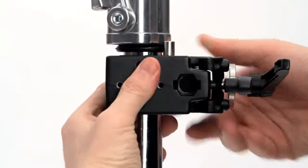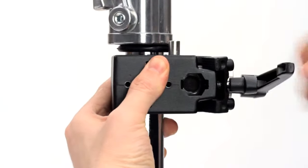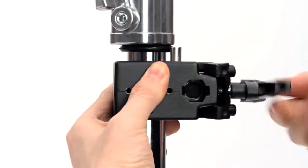To mount the clamp, just place its jaws around the object you want to clamp to. Then rotate the handle clockwise until it's secure.